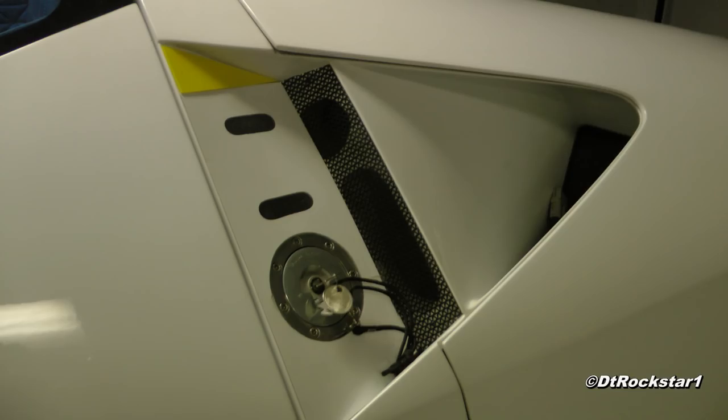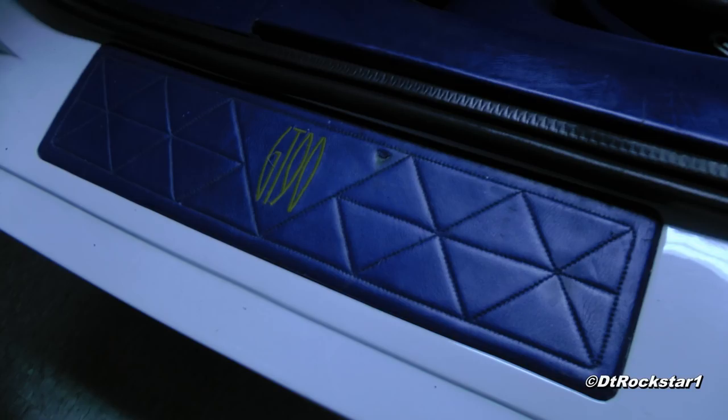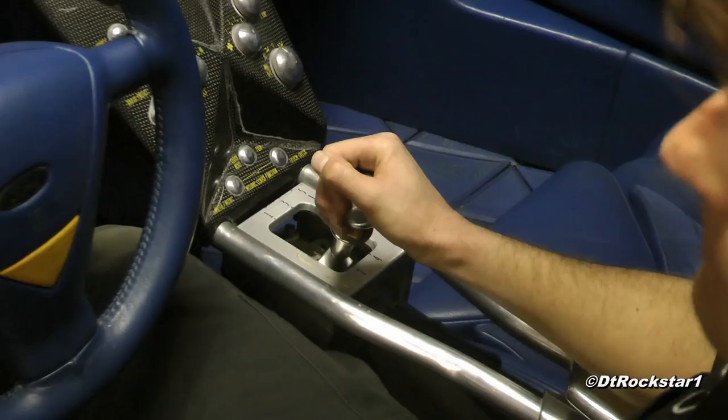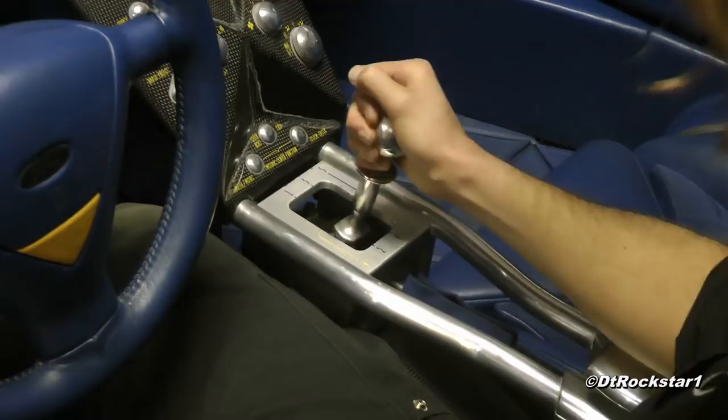I've never seen so many triangles in my life. The design is just loaded with them, both interior and exterior. They managed to come up with an amazing design. The gearbox was a bit clunky, which might be in part due to the fact that the car has been dormant for so many years.